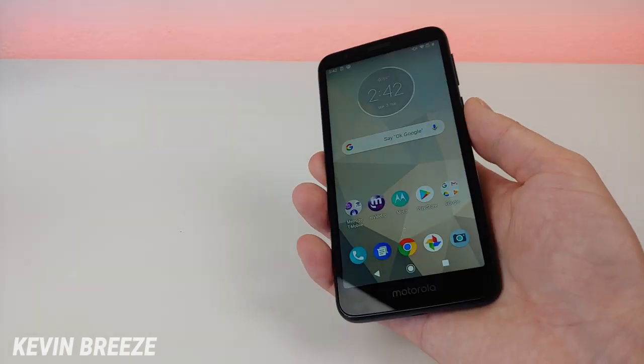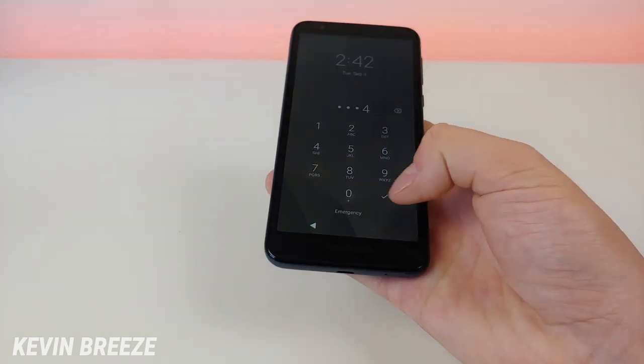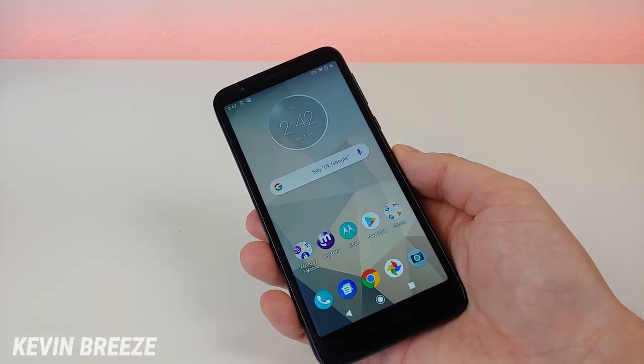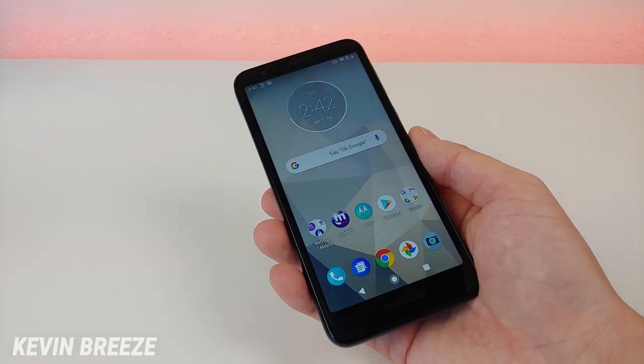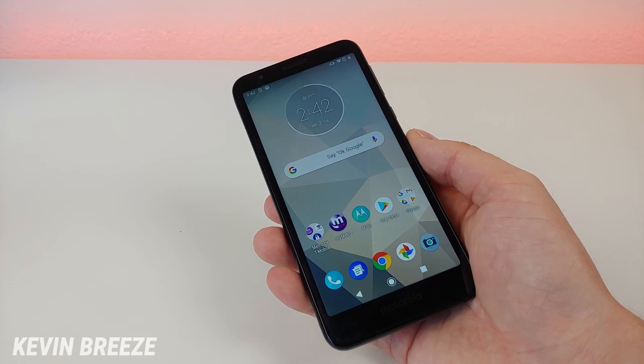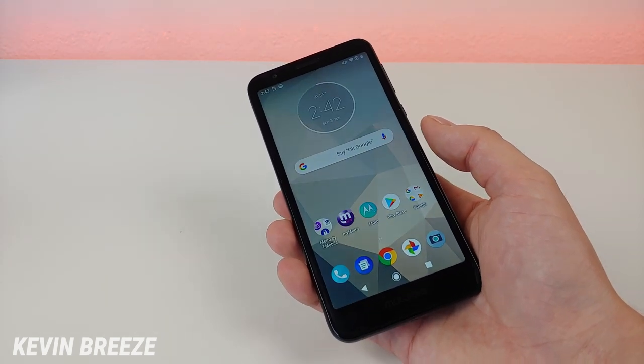In addition to that there's no face unlock, so the only way to unlock the phone is with a pin code or pattern. If you're coming from a device that does have either face unlock or a fingerprint sensor or both, it will probably be a bit of a rough transition moving over to the Moto E6, because personally I really like having a fingerprint sensor.